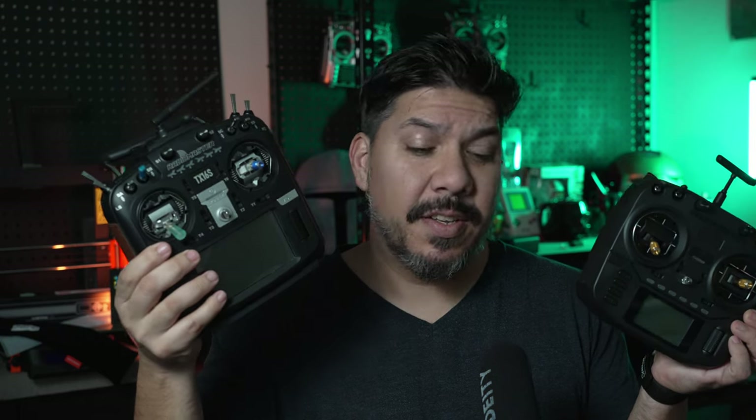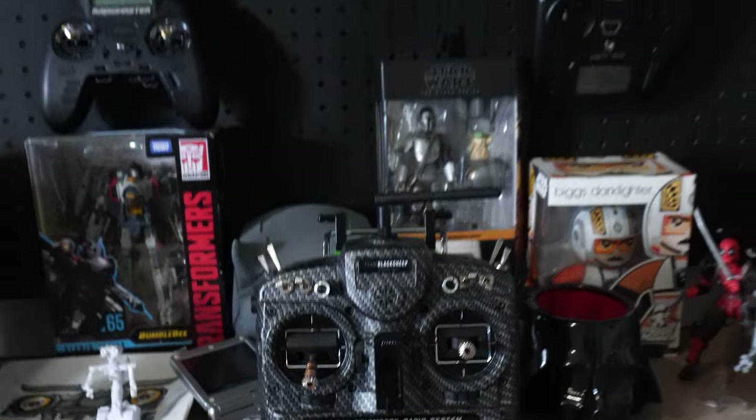Radiomaster started with the TX-16S a few years ago before they captured all the market share away from FrSky, but they've made quite a few upgrades. You can see mine is tricked out with the AG-01 metal gimbals, with the leather side grips, and with a lot of other accessories, boosting up the price. The base price of this now is closer to $200.